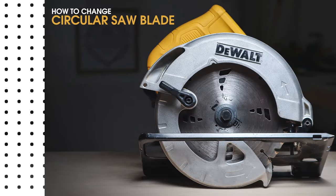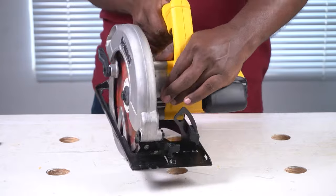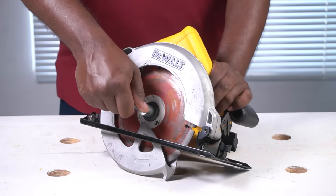In this video I'll show you how to change a circular saw blade using my DeWalt circular saw. As a first step, find the arbor lock button and press down on it.